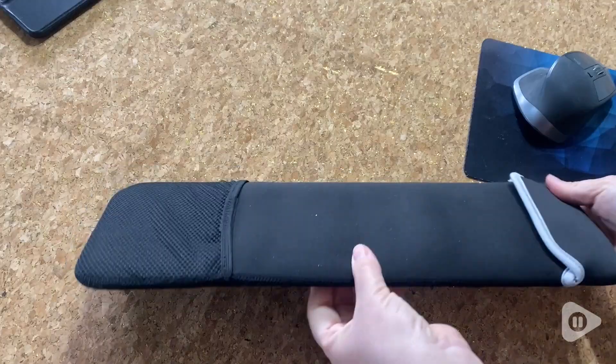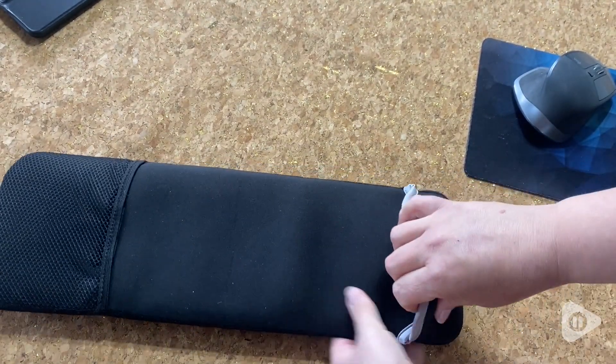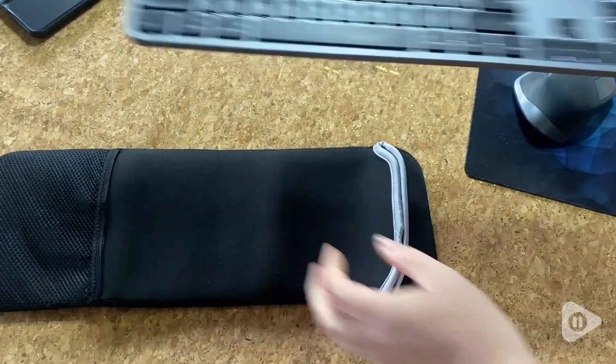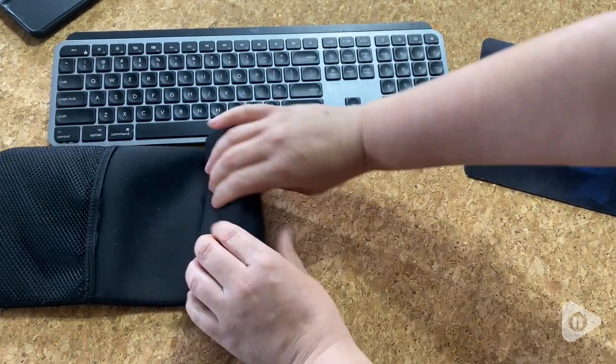It does have a little spot for if you want to put something with it. It slides in and out really easily. I also love that when I'm not using it, I can roll it up and have it for storage for any other place that I need.